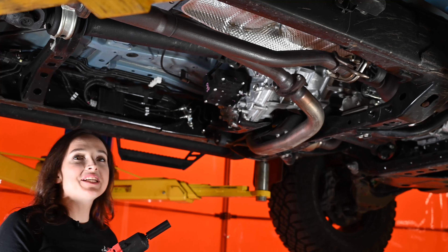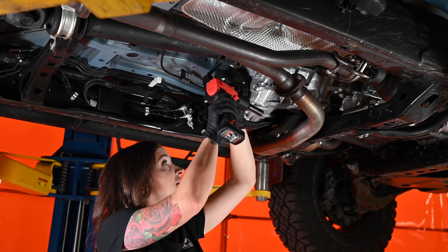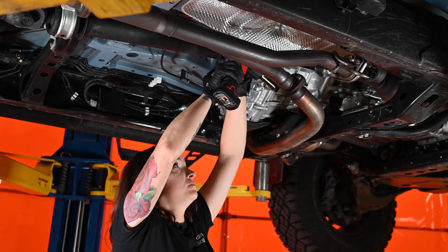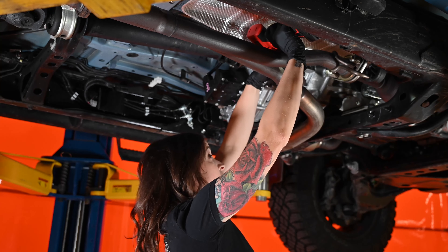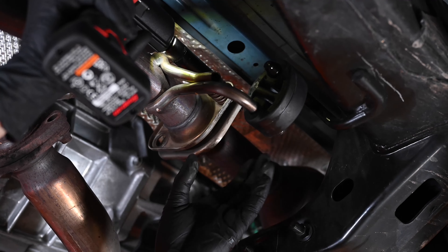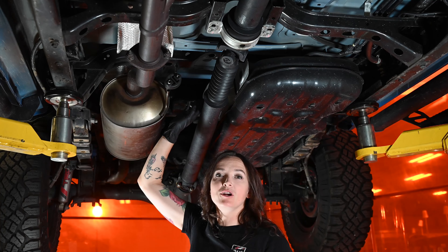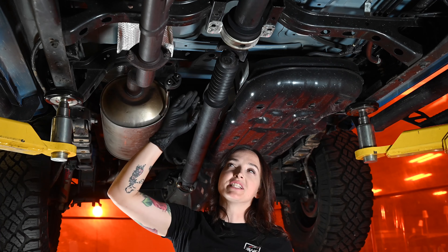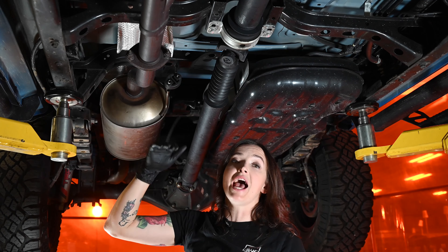Grab your 14 millimeter socket and impact — let's get started. Using that 14 millimeter socket, remove both bolts on each of these flanges. The next hanger is located right here directly in front of your muffler. You may have noticed the flange hanging out in the center here — we're not going to break this loose because we have enough room to come down and out the front.